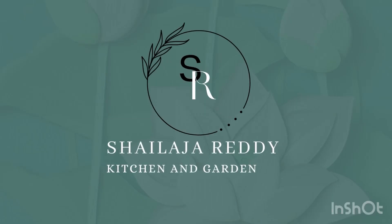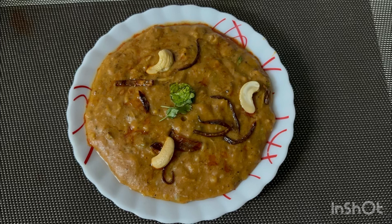Hi, I am Shailo. Shailo's kitchen. This is a tasty, spicy dish. I will show you today.